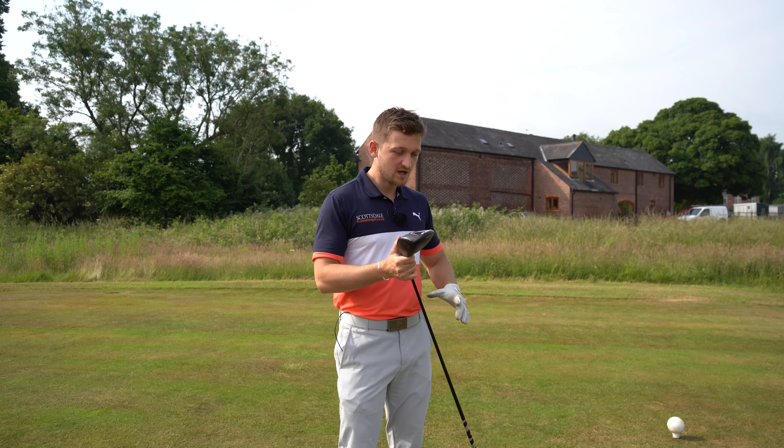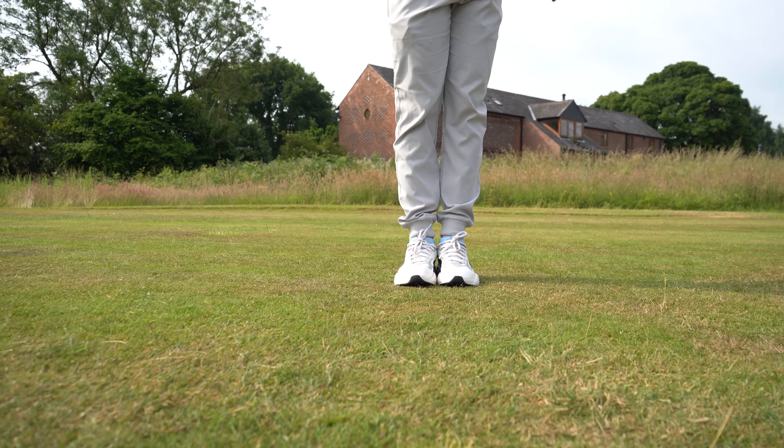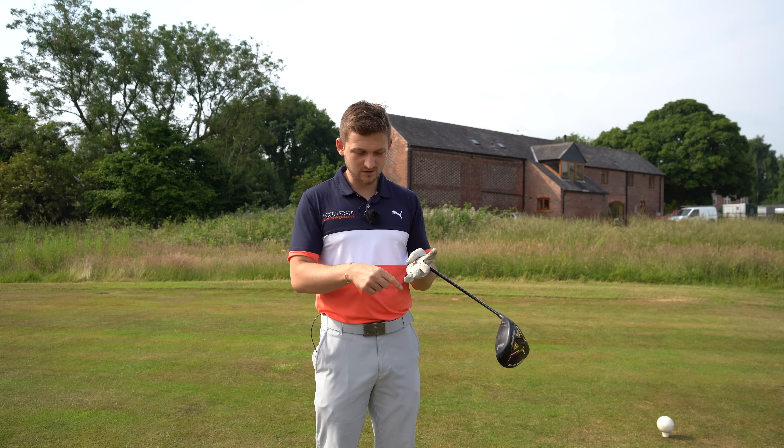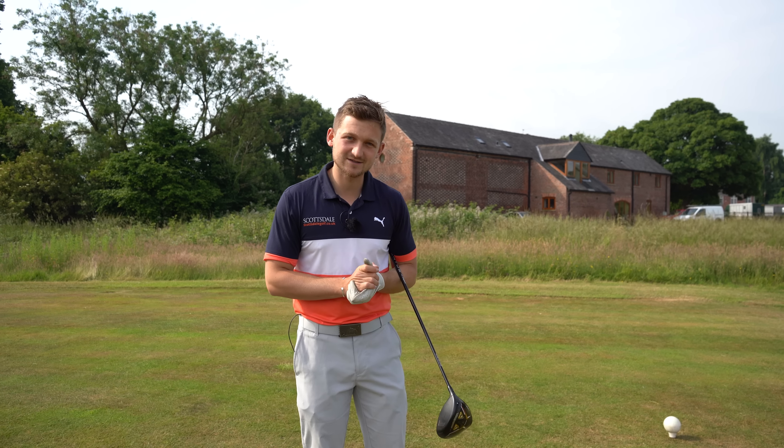It's the feet together drill. Now we're going to cover the what, the why, the when, and the how. Make sure you stick around to the how — we're going to spend literally about 30 to 40 seconds on each. Not a lot, but it's going to have a massive impact on your game.